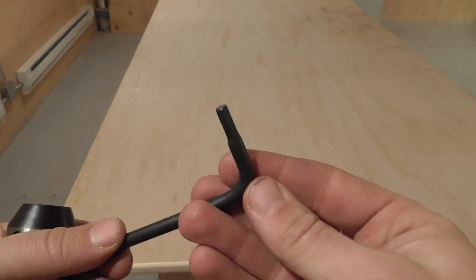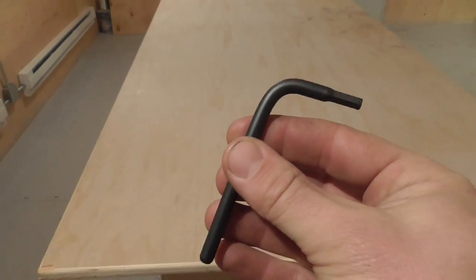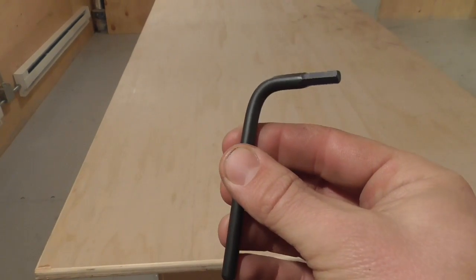So there's my homemade Allen wrench, and it actually fits just about perfect. Anyway, thanks for watching The Idahoan Show.